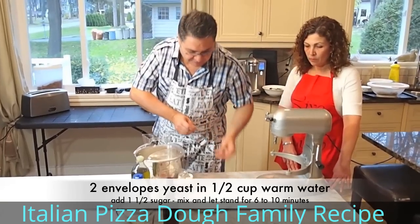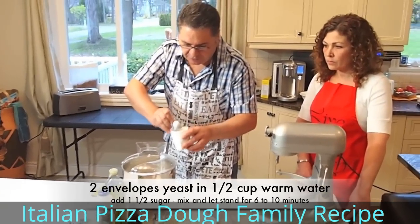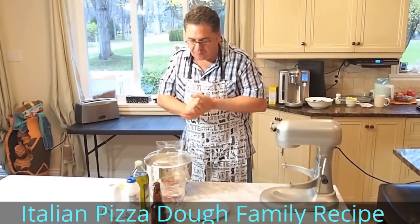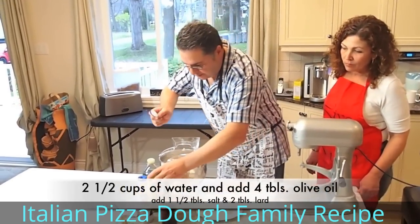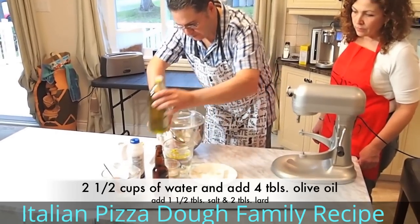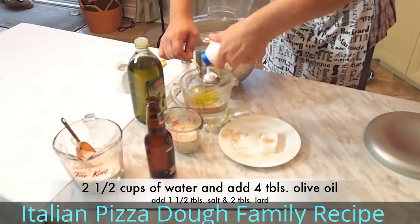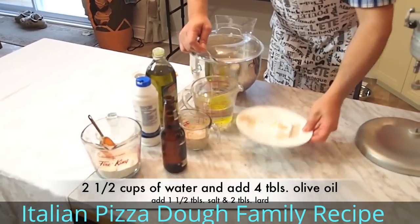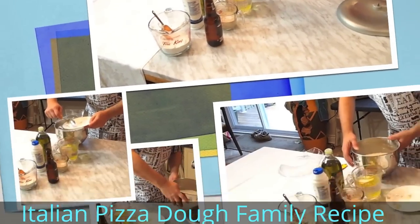That's two envelopes for eight cups of flour. Within the yeast we can put the sugar, because sugar will not harm the yeast — one tablespoon and a half. We'll put that aside. What I will do is mix the two and a half cups of water with the ingredients we're going to be using: four tablespoons of olive oil, one tablespoon and a half of salt, and two tablespoons of tenderflake or Crisco.